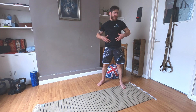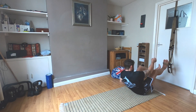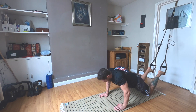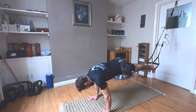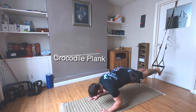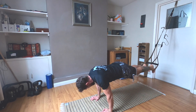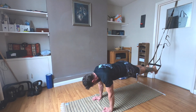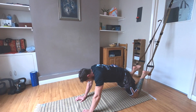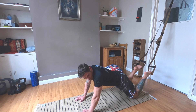The last exercise is the crocodile plank. Put your feet in the straps, turn around, get up on your hands. Feet together, strong core, and we go down and pull back — down and backward, then up. After we finish, we place our knees on the floor.